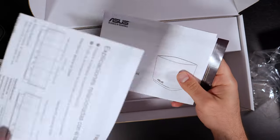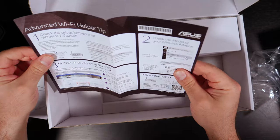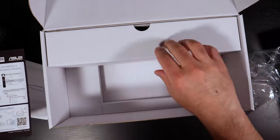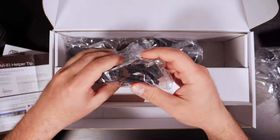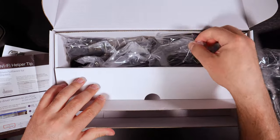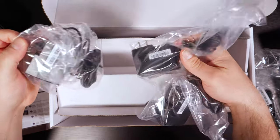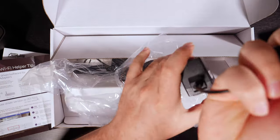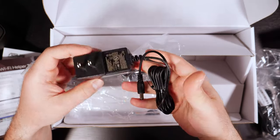Here are the ASUS instructions and quick setup guide. This should be very similar to the X-T8 in terms of setup. And it's probably all power cables and everything — an Ethernet cable, Cat5e, power cable, probably the same power cable for all three.